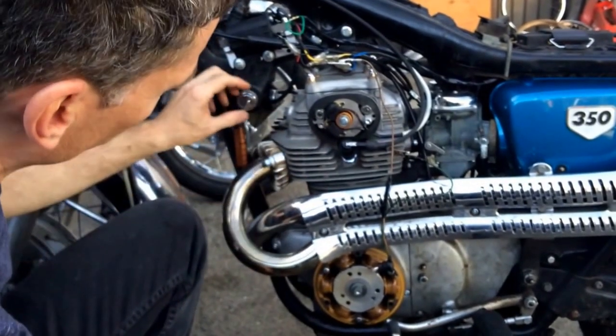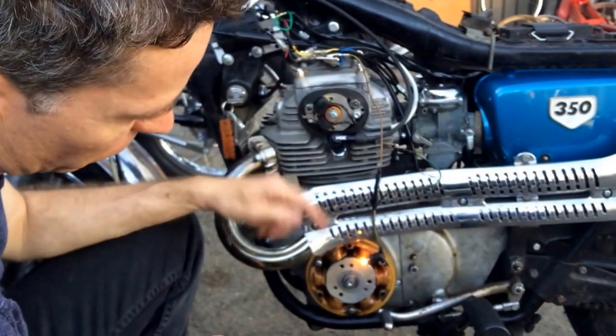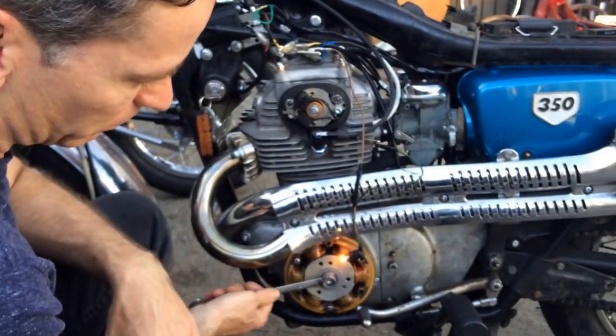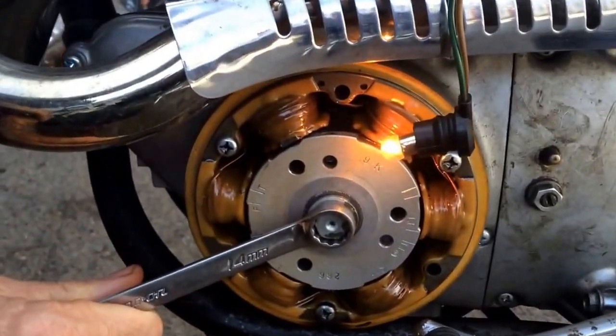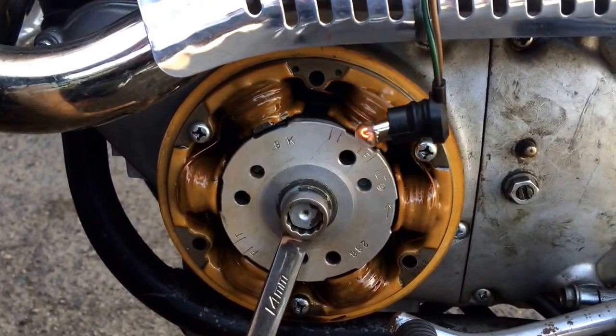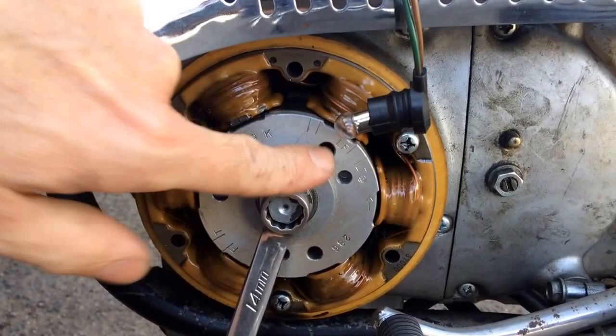With our old ignition, when you turn the key on, the light was very dim. With this one, when you turn it on, the light's going to be bright. The light will be bright until about 80 degrees before the fire mark — in this case, the left one, which is at LF.